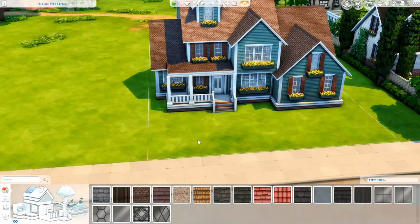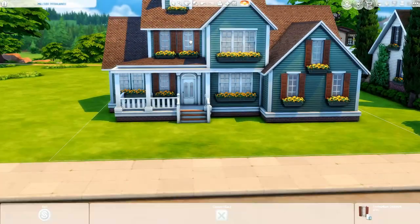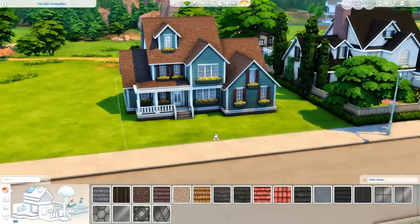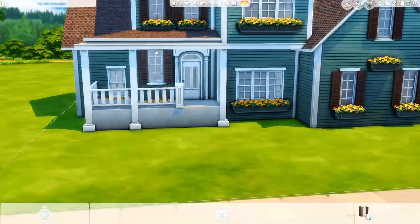There are luckily different styles of suburban homes, and so I have been having a lot of fun with it. This is episode seven, but it would be the sixth house that I've done, and I have one community lot that I have done as well.